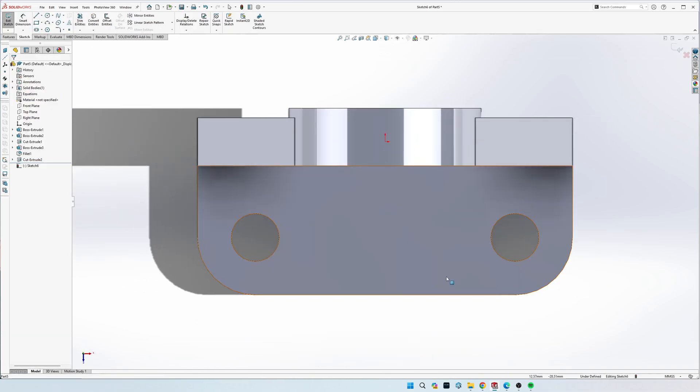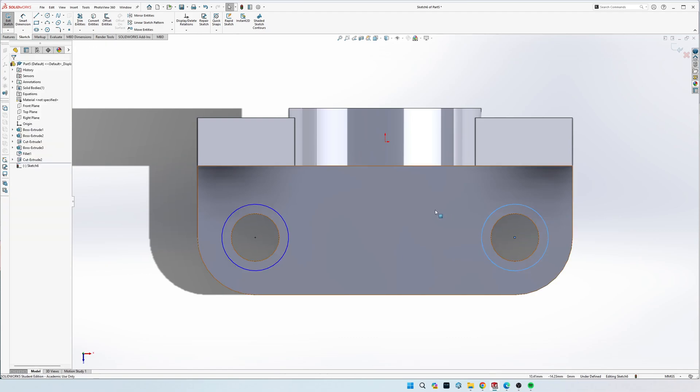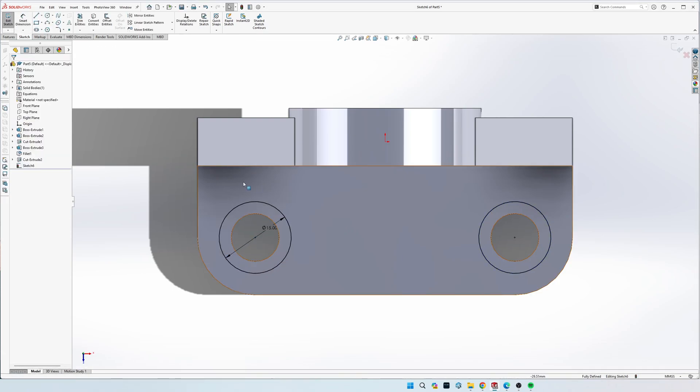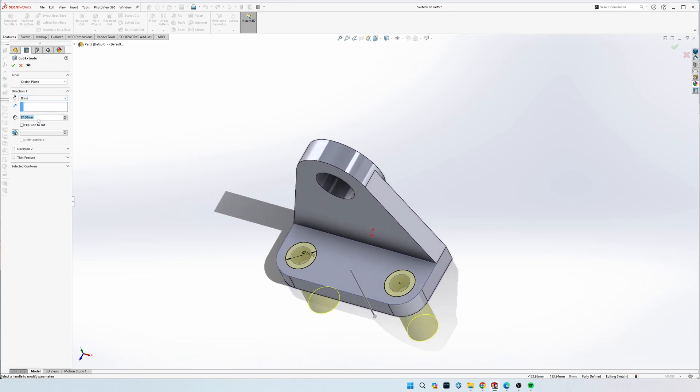Now we can do the countersinks. Go back to that same sketch and draw two circles, making them concentric with the existing holes by hovering over the edge until you see the black plus - clicking that automatically makes them concentric. Click both circles, make them Equal, and dimension one to 15 mil diameter. The depth is 3 mil deep - this dimension was not in the drawing. Go to Extrude Cut, set Blind, and click 3 mil.